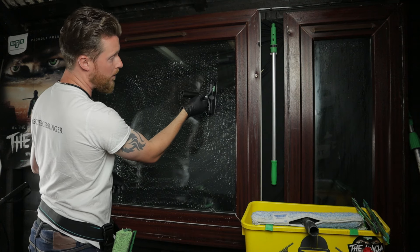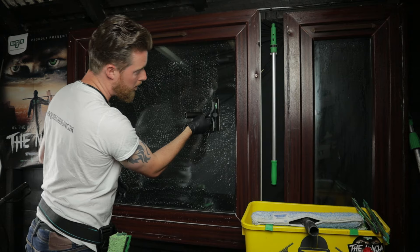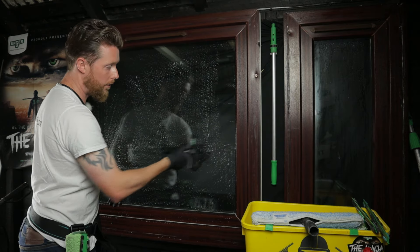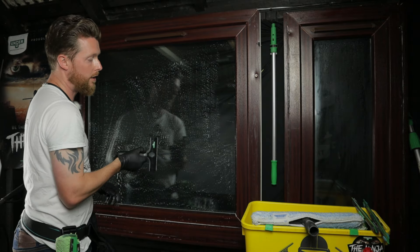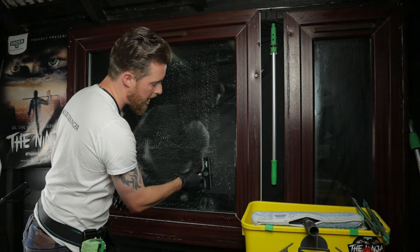So putting the blade on the glass, push, lift off — push, lift off. You never want to go back and forth. Always push in one direction with the blade, then lift off, then blade again. So do all of your edges.